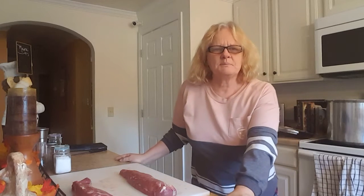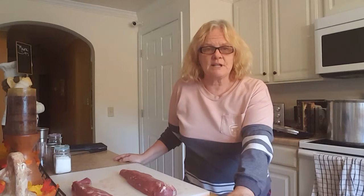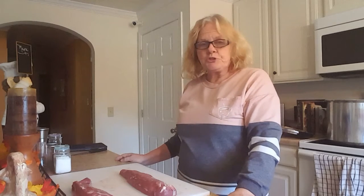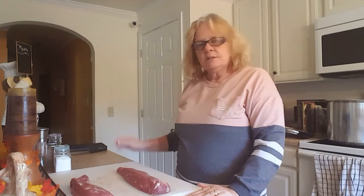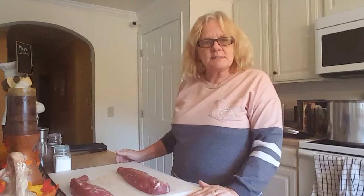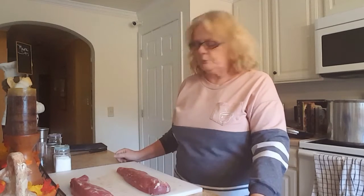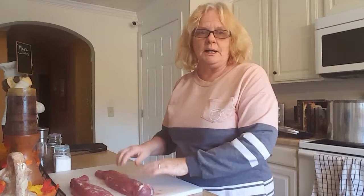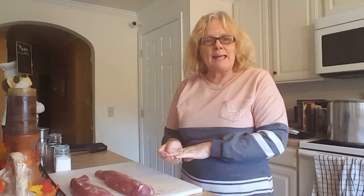Hi and welcome to Paletta Rosa Homestead. Today I went to the store and got two and a half pounds of pork loin. It was on sale, so I figured tonight is a pork night, and we are going to can some because two and a half pounds for the two of us is just far too much. So let's get together and do some canning.